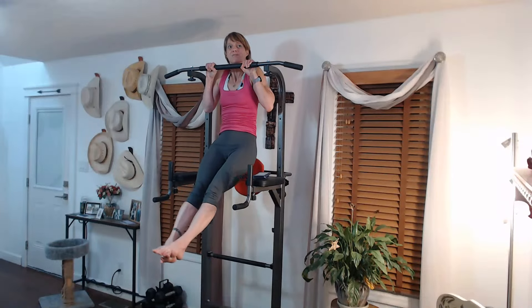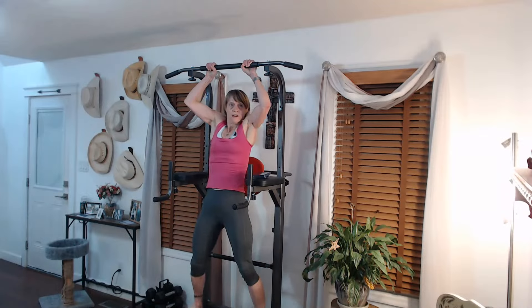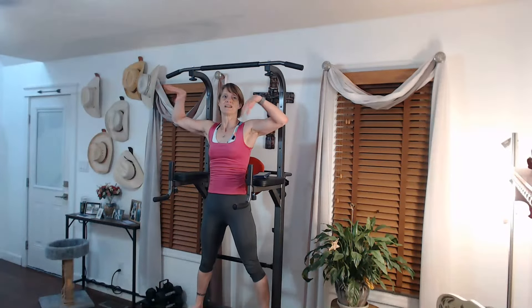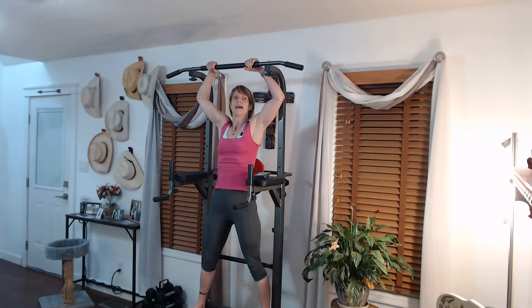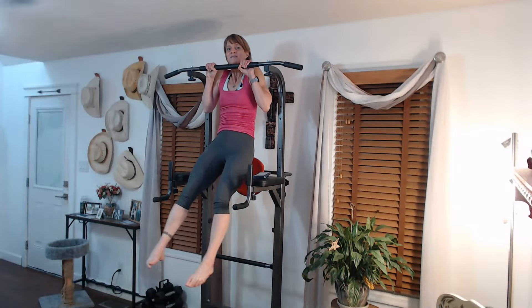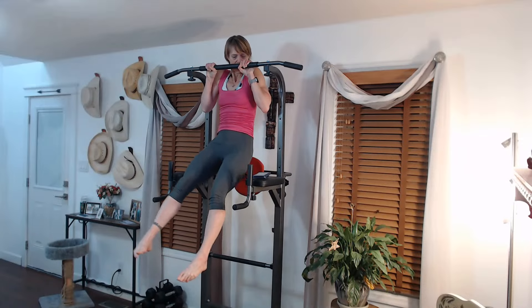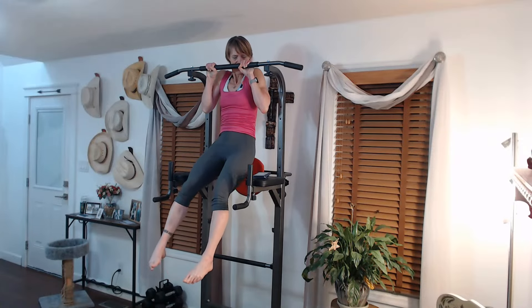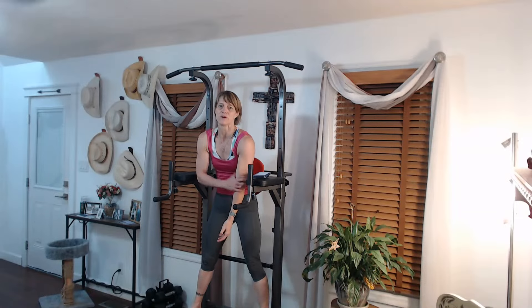Hold it, release it — it should have been at least a minute and a half. Pull up, come back up, grab a hold and pull it up, hold it. Come on, almost there. Don't let go, keep it up there — and release it. So there were some breaks, minimal breaks, for that minute and a half. Some way to work up to it, right?